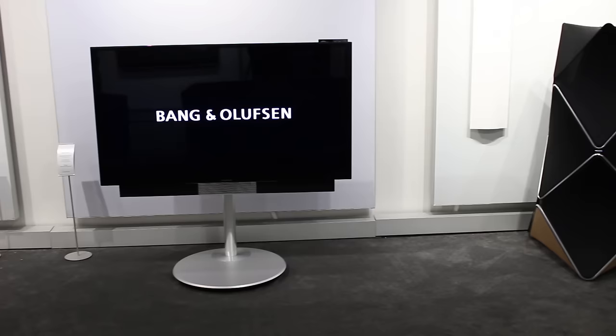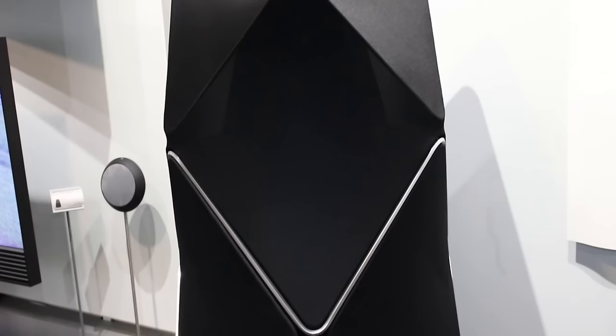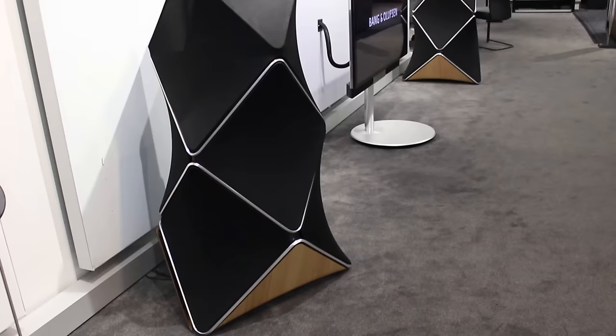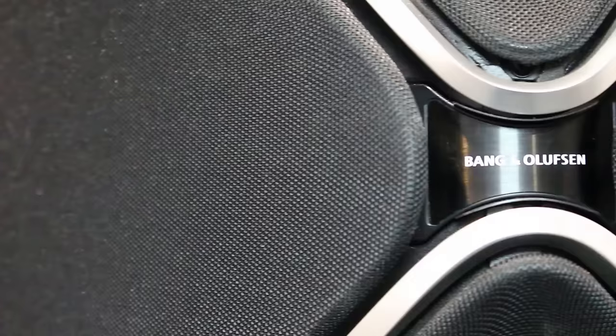So, Beolab 90 — this was the 90th anniversary Bang & Olufsen loudspeaker, and it is the best and most complicated loudspeaker that Bang & Olufsen have ever made. The first thing you notice about them is the size — they are big, and they have to be big for reasons I'll go into later. Their design is meant to make them look like a piece of furniture, in true Bang & Olufsen style. Gorgeous lines, the shape is intriguing.